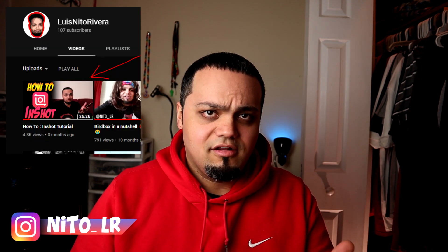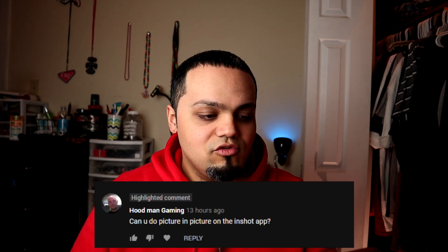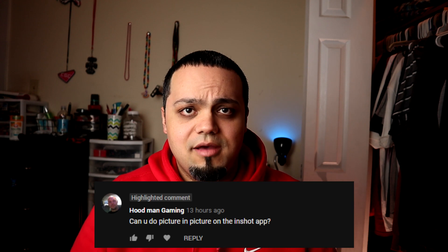Hey, what's going on everybody, it's your boy Luis Nito Rivera and I'm back with another tutorial. I got a comment on the InShot tutorial I made for you guys, and it's from Hoodman Gaming — it says: can you do picture in picture on the InShot app?